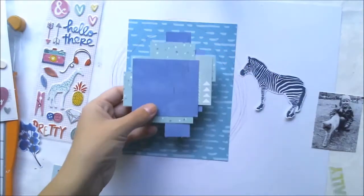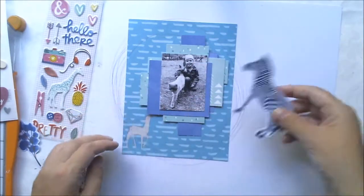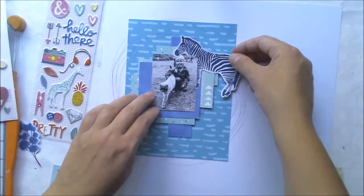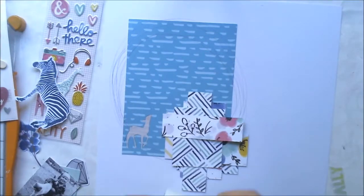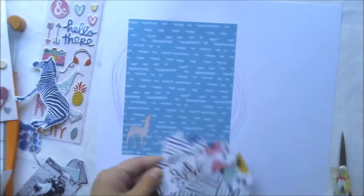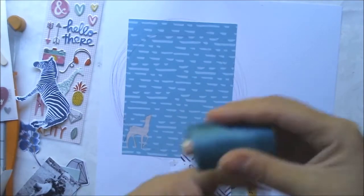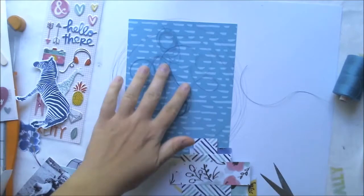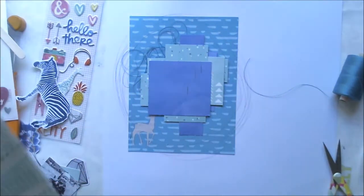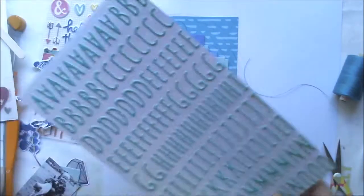I'm creating a paper cluster by attaching pieces together, and I'm wondering where to put the zebra. It's a fairly big element for this page, so it was really difficult to find a perfect place for it to be shown but not too visible. Quite difficult!